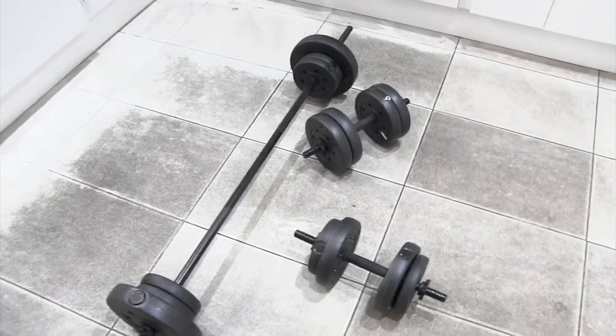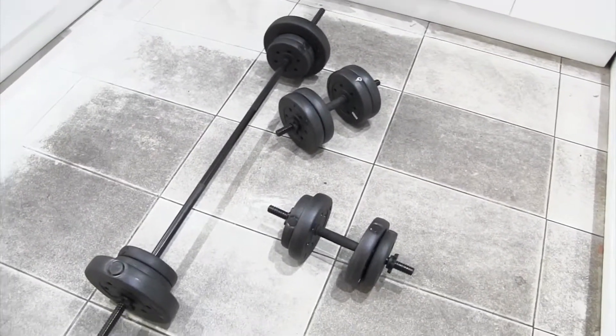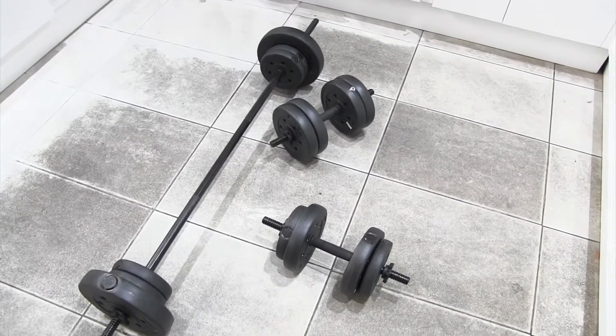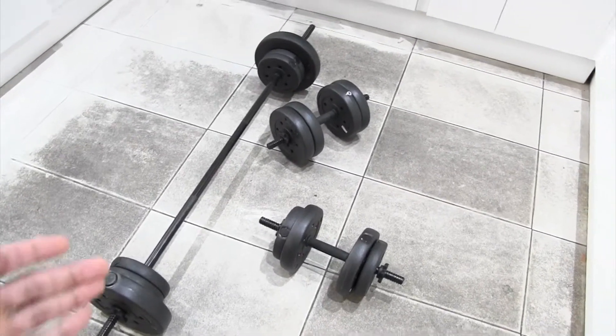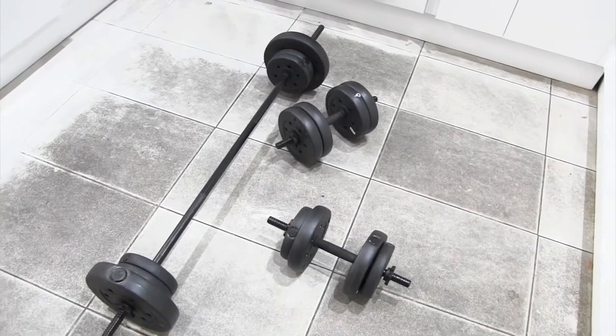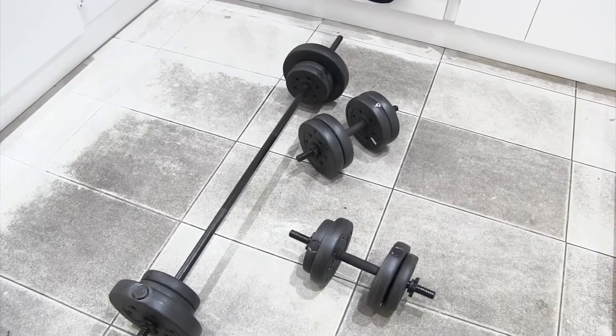Lesson number one: workout. It's a training at home. If you like training at home and you don't like going to the gym, this is what you got to do. Go to the shop, buy yourself a set of dumbbells and a set of a bar. And then yeah, you can train at home.